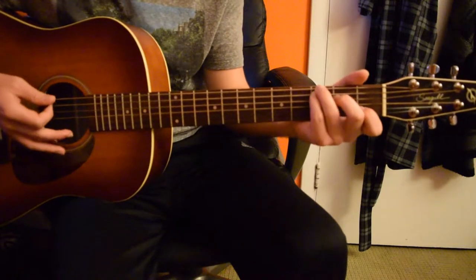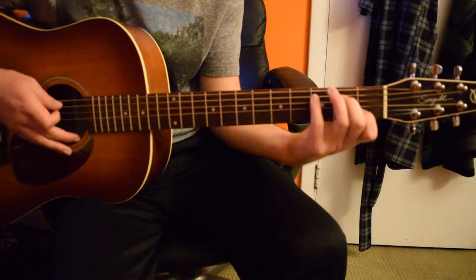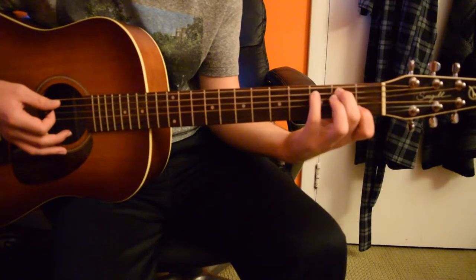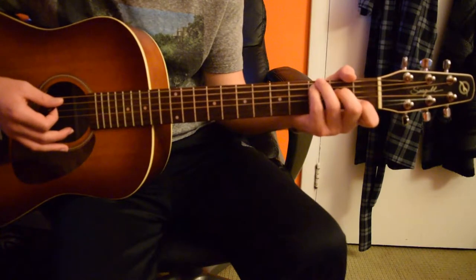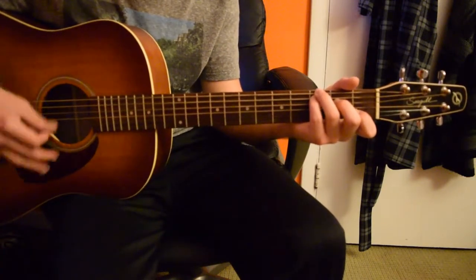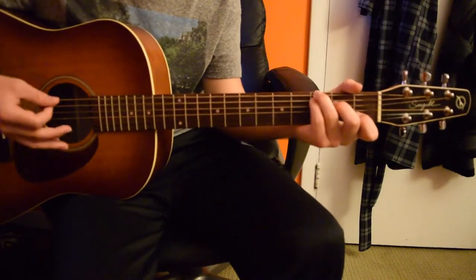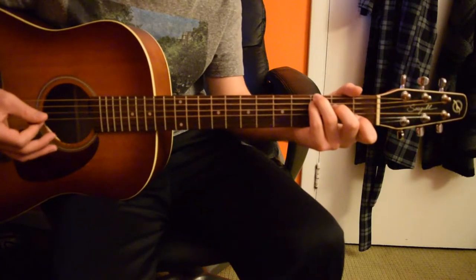Sorry, I messed that up. So for the C, just use your pinky instead of the ring finger, and then put the ring finger on the low E string on the third fret — just like that.